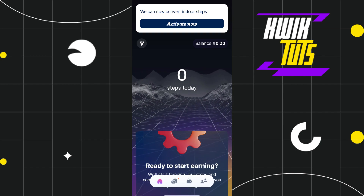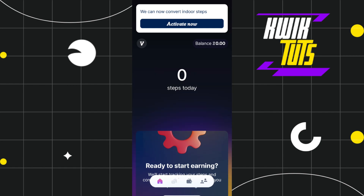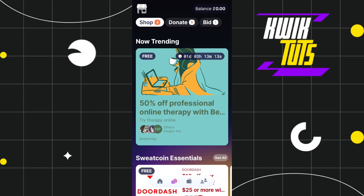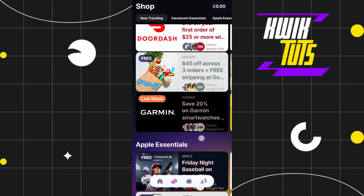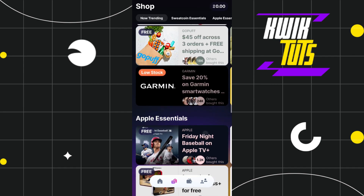Now if you want to redeem your Sweatcoins, you will have to tap on this shop tab at the bottom, and after doing so you will be shown a bunch of different offers from different companies such as DoorDash, GoPuff, Garmin, etc.